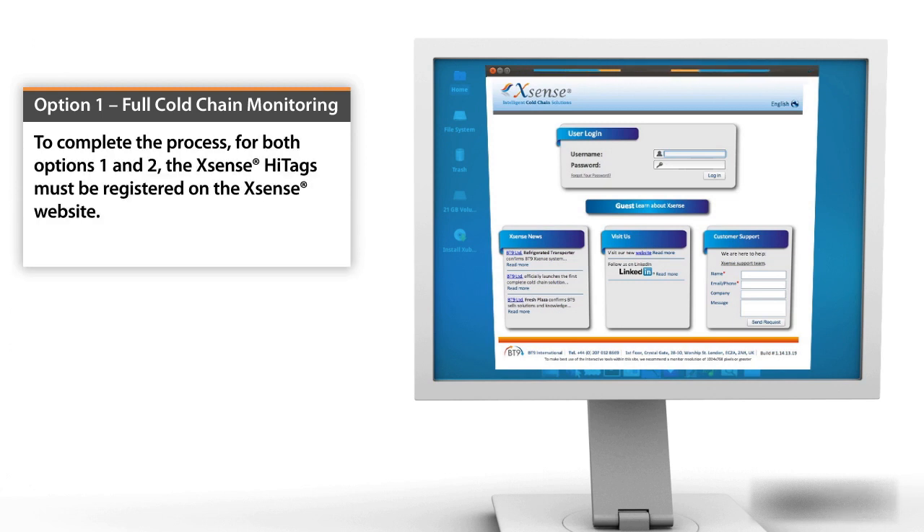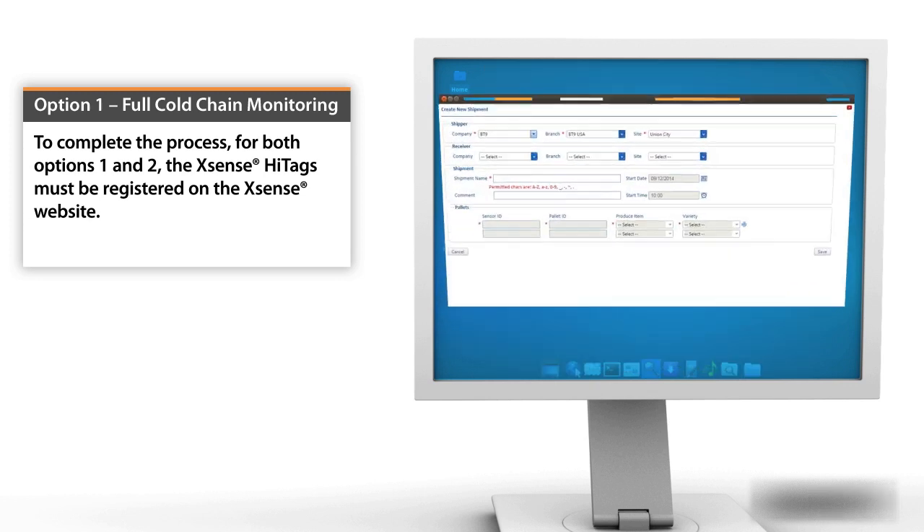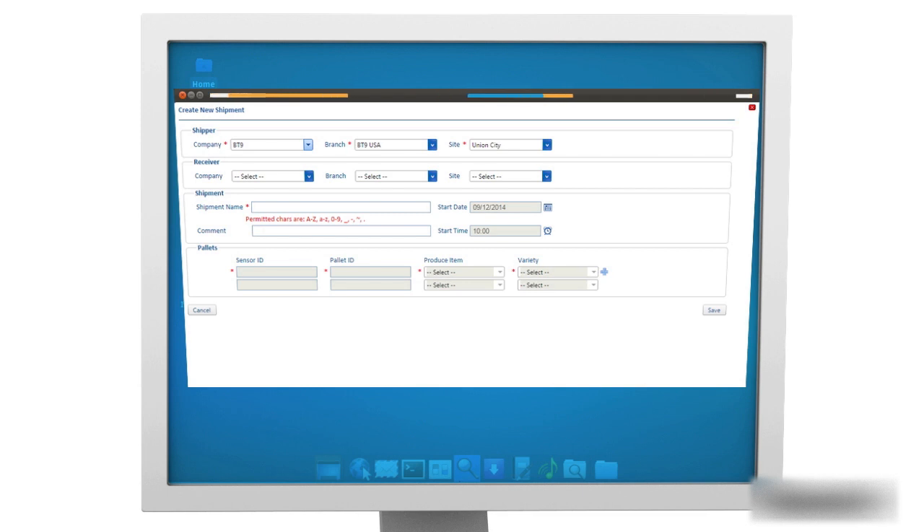Shipment Association: To complete the process for both full cold chain monitoring and in-transit monitoring, the Xsense Hightags must be registered on the Xsense website.